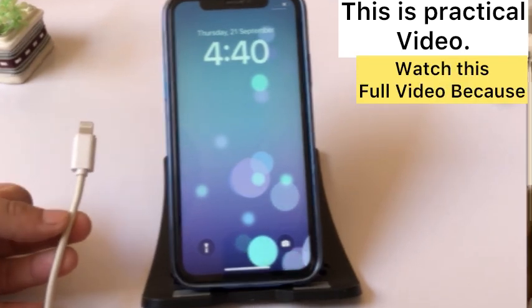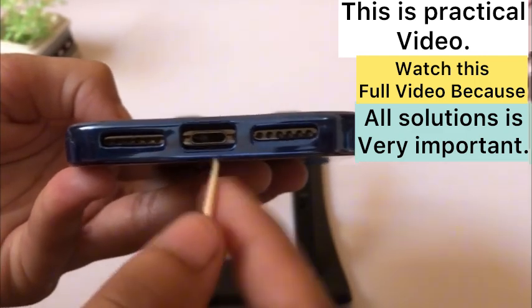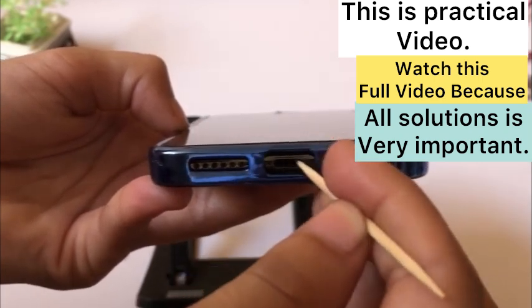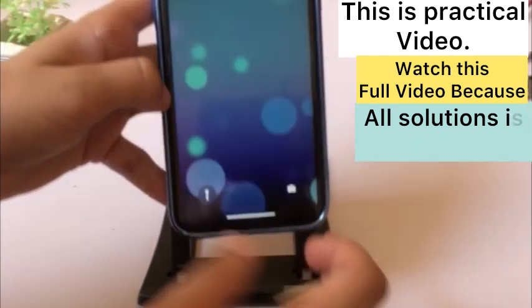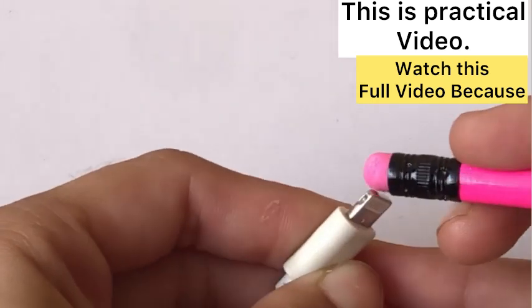Solution two: clean your charging port. There may be dust or some other object in the charging port which is causing this error. Also clean your charging cable connector with a pencil eraser.